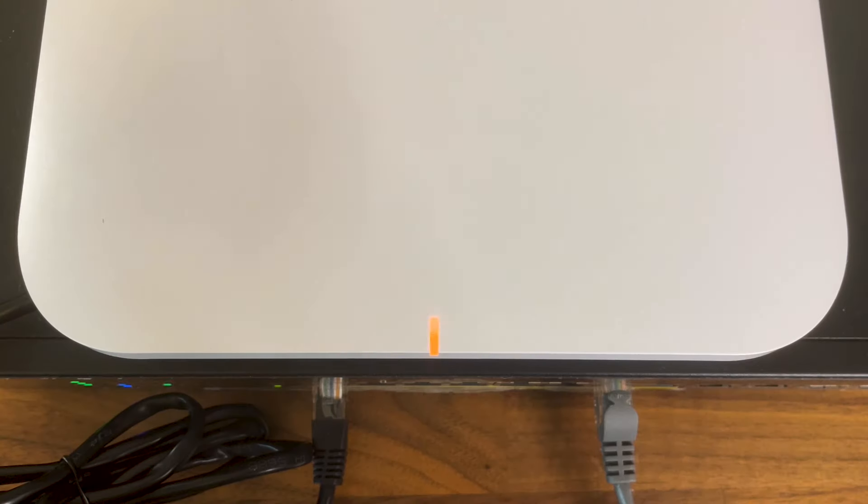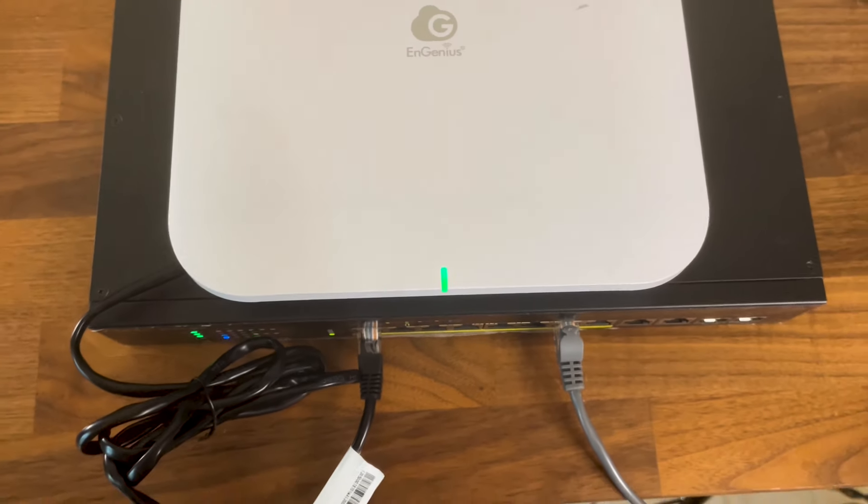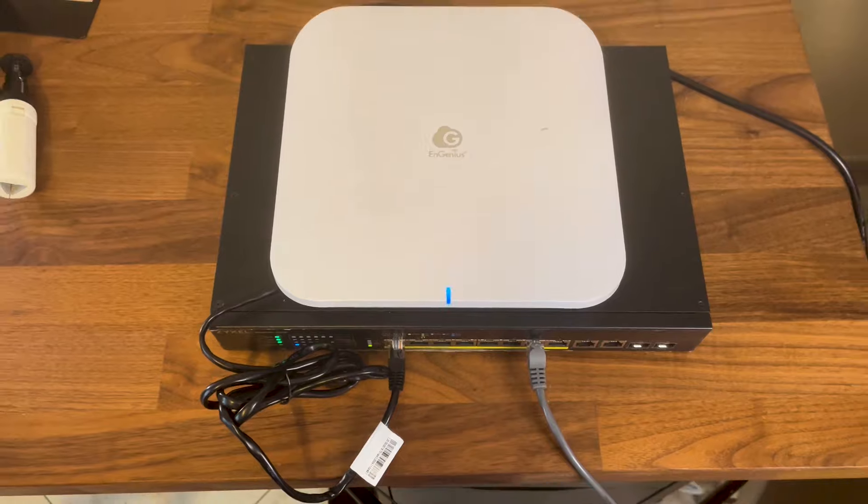This is the EnGenius ECW 536, one of the first Wi-Fi 7 access points to enter the market, and it's also one of the few to support some of the most expected features of the new standard out-of-the-box.